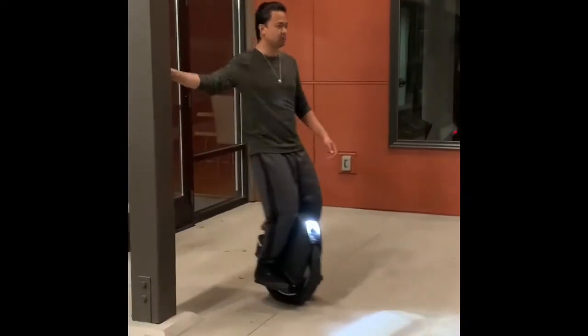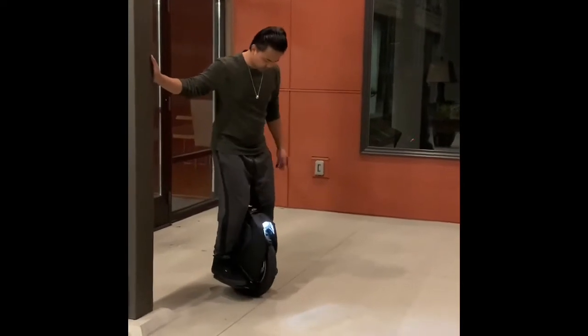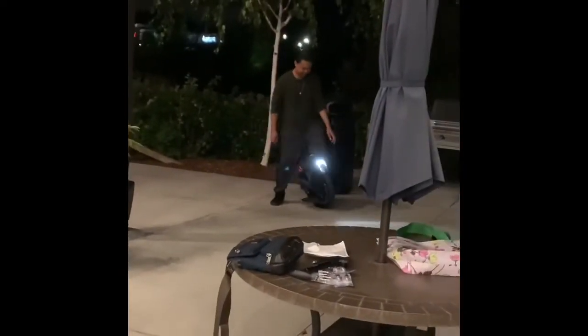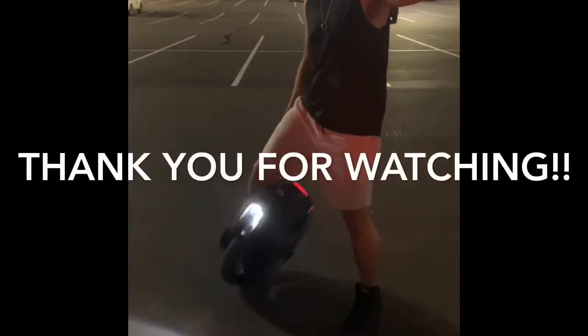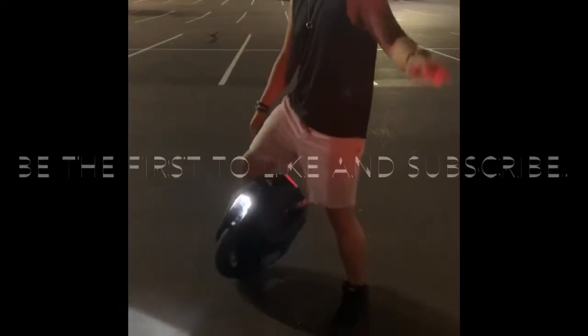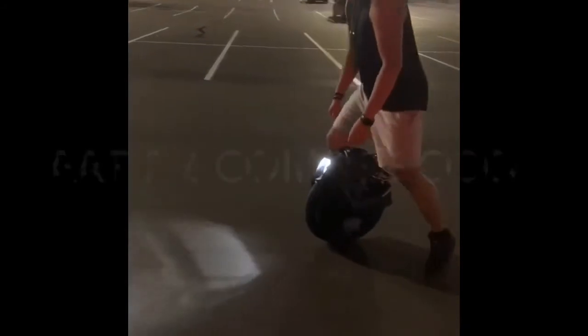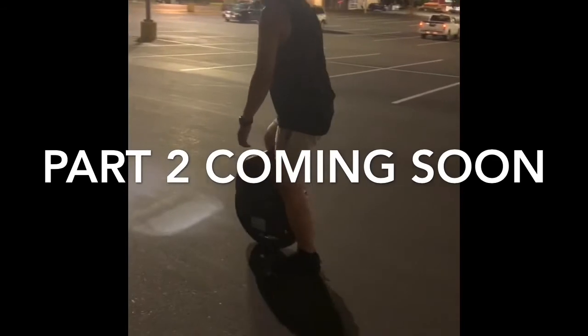Here we go — I'm actually getting on this thing!